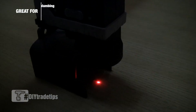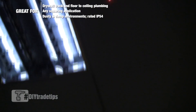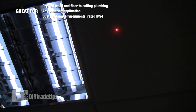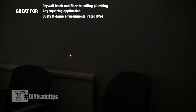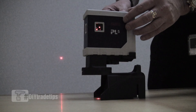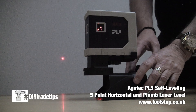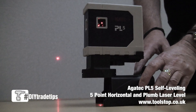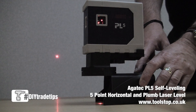The plumb up and plumb down feature allows you to transfer a point with an accuracy of one millimeter over five meters, from floor to ceiling. The side and forward points also allow you to set out an exact right angle from either a datum point right or left of the laser, then giving you a point directly in front, allowing you to set out at 90 degrees.